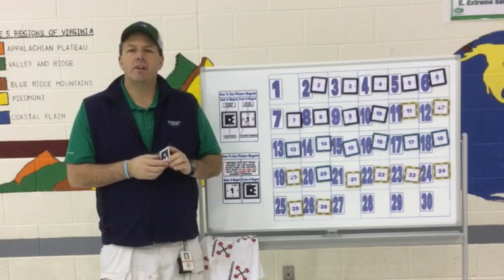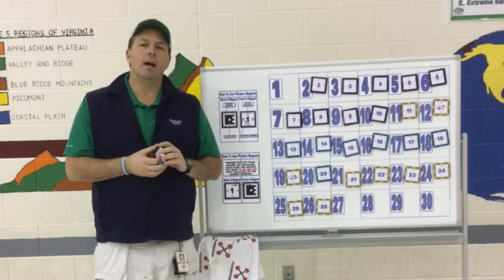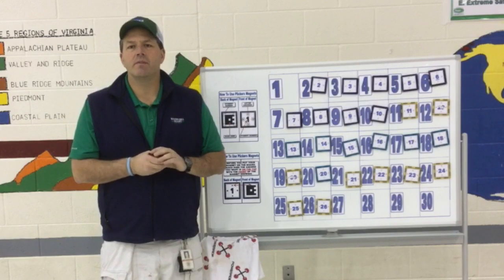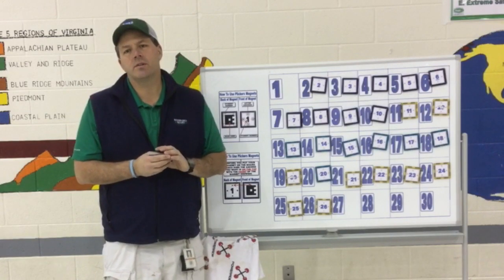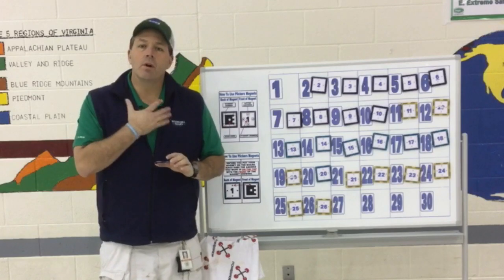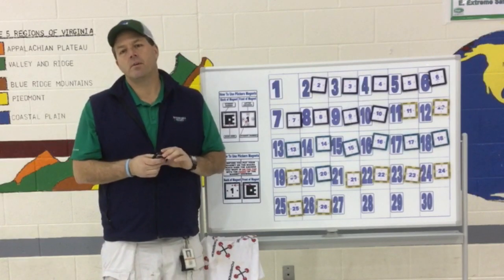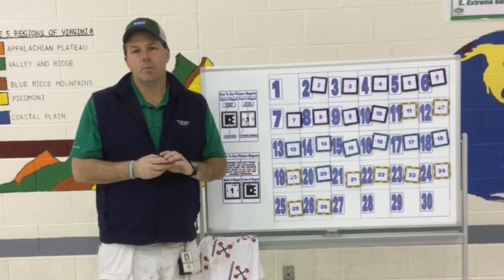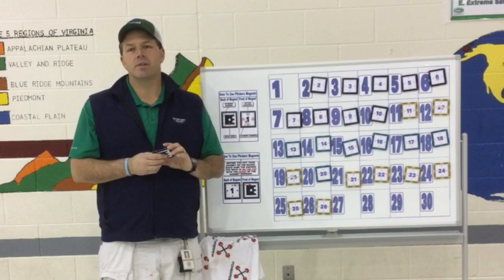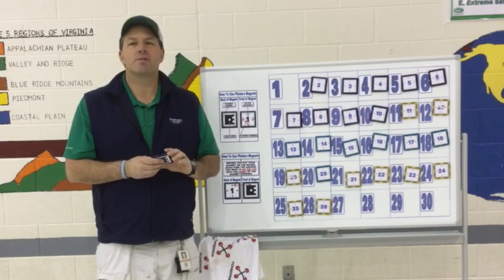Thank you for watching this video on Plickers in PE. If you need some more additional resources, please go to Kevin Tiller's Phys Ed Review, Mike Giancola's Phys Ed Depot, Ben Perillo, and Tanner Roos. Go to RAGPE.com, follow me on Twitter at RAGPE1, or go to my YouTube channel RAGPE for additional Plickers resources. Thanks and have a great school year.